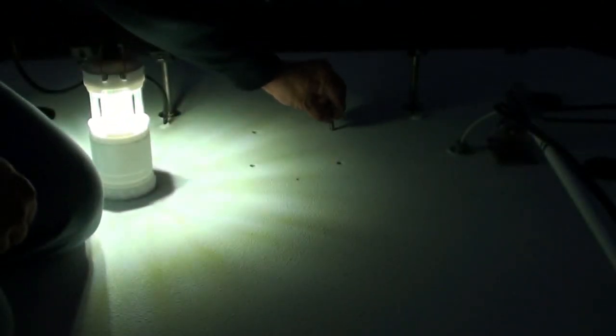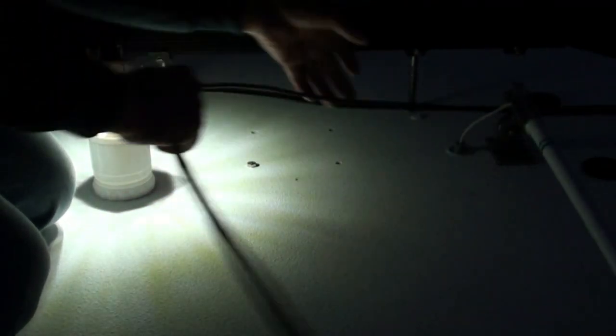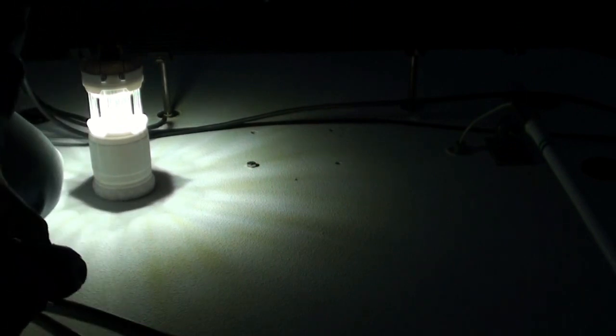All right, let's go. Perfect. The t-top is just a little bit thicker there. Make sure our bolts fit. Fill that with 5200. Now we need to make holes for our cabling — probably use the same hole for the power cable. I'm going to start with the smaller bit.